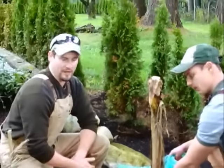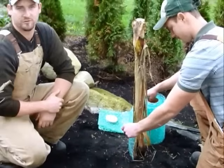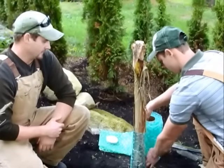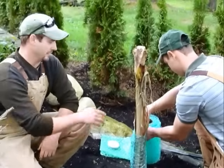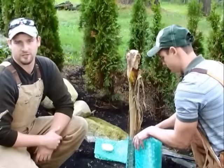When you use the bubble wrap, you want to make sure the actual bubbles are on the inside — that helps with the insulation. As it is getting closer to winter, this will help keep the plant nice and warm and allow a little bit of air circulation throughout the season.